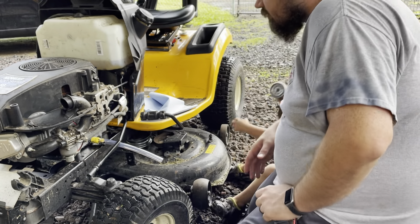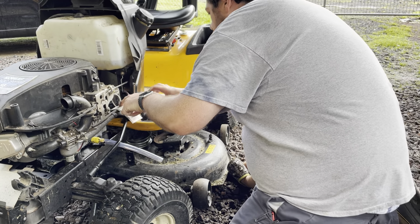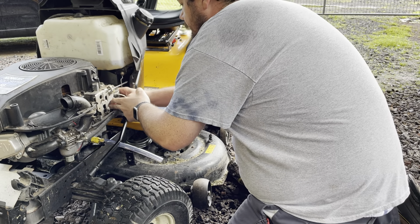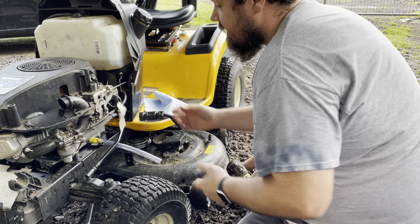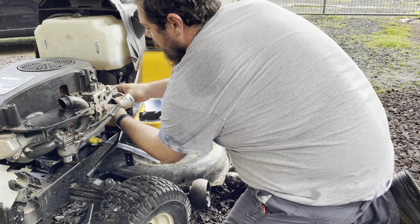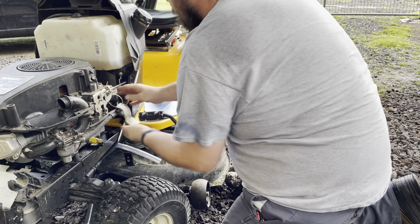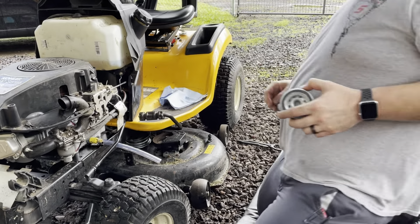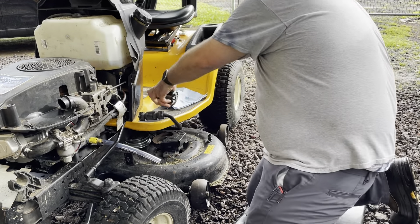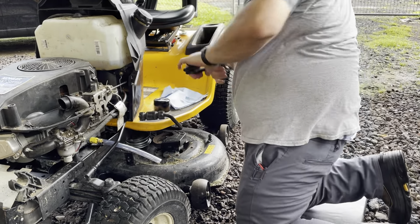Let's try this oil filter. I have oil filter pliers but I'm going to try to do it by hand because it's probably not that tight. Of course I say it's not that tight — it's really tight. Okay, we need some oil filter pliers. Oil filter pliers — these are just the ones from Harbor Freight. They seem to work pretty well. It's really tight.